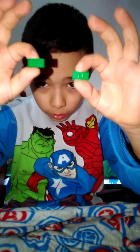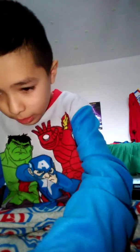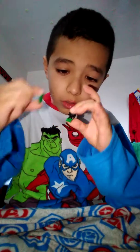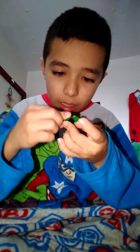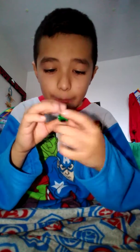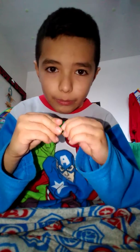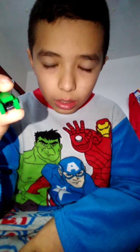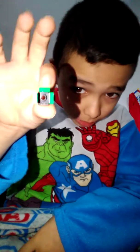I didn't have another one of these, so I'll have to use this one. Put it on just like that.